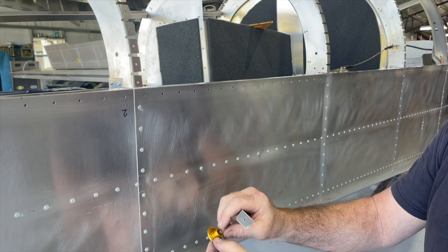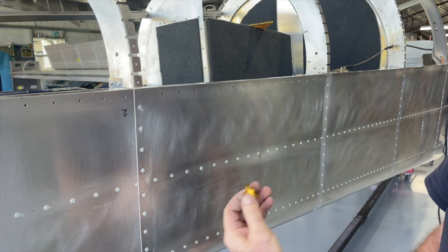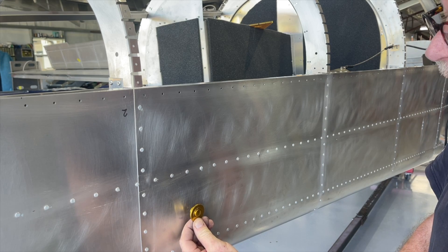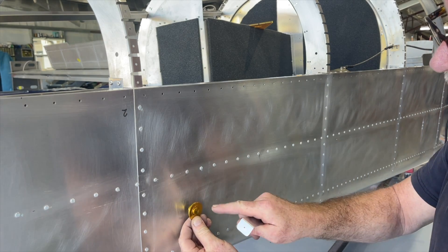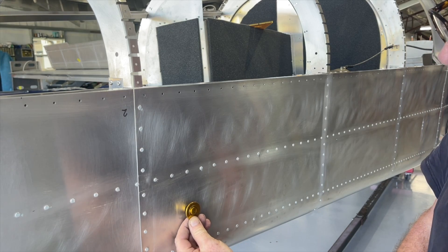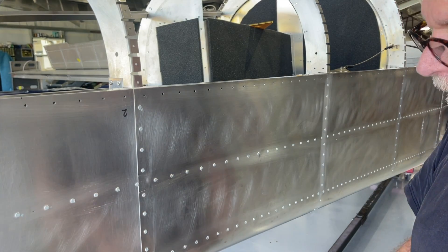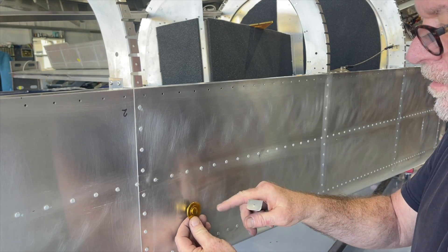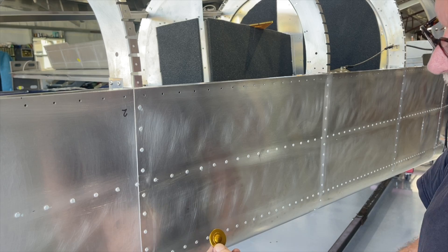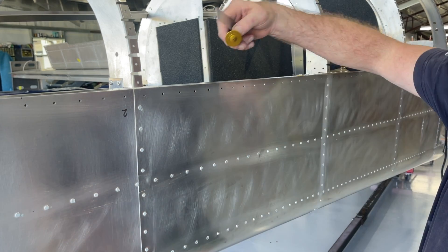I'm trying to figure out how to get this in here and keep it in place. People talk about drilling rivets and countersinking rivets to hold it in place, but I'm looking for a cleaner look. I also think rivets might disturb the airflow around the port. So what I've come up with is a concept where I'll cut the hole half an inch from the inside and push it out.